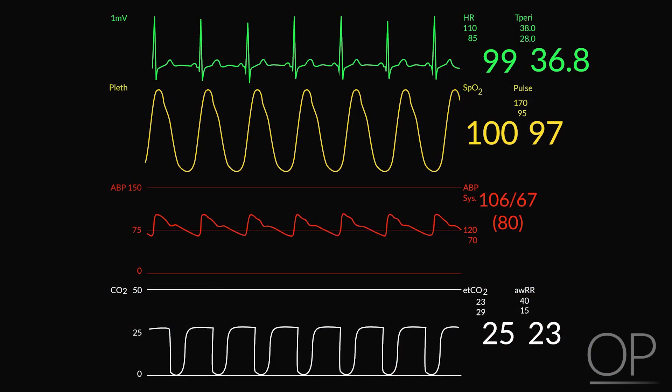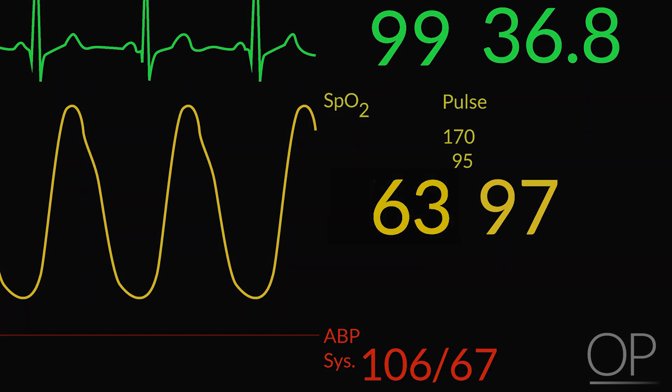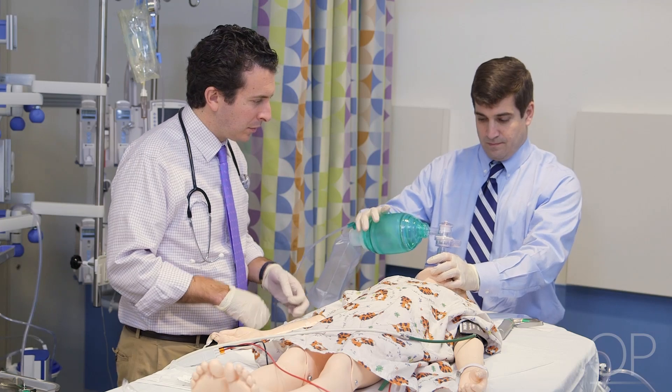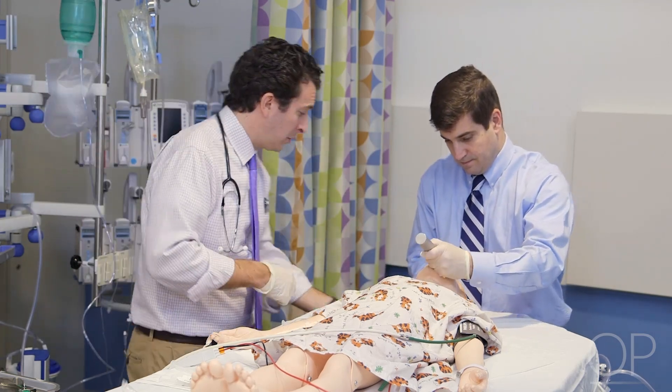The team leader should be mindful of the speed of desaturation, particularly in patients who cannot be fully pre-oxygenated prior to the procedure. When oxygen saturation drops below 93%, the speed of desaturation accelerates. Intubation can be reattempted after bag mask ventilation is performed to stabilize the vital signs.